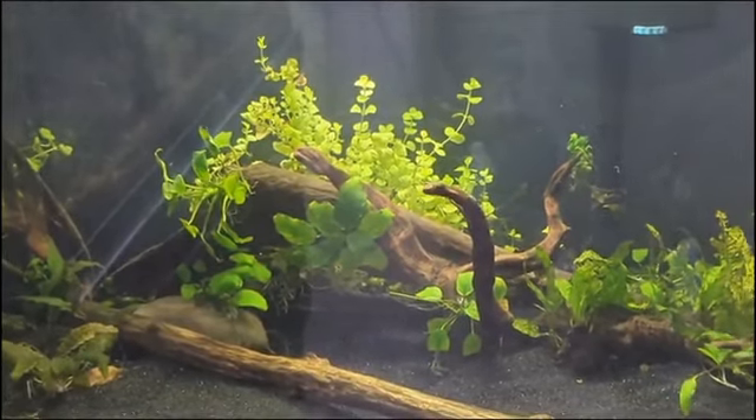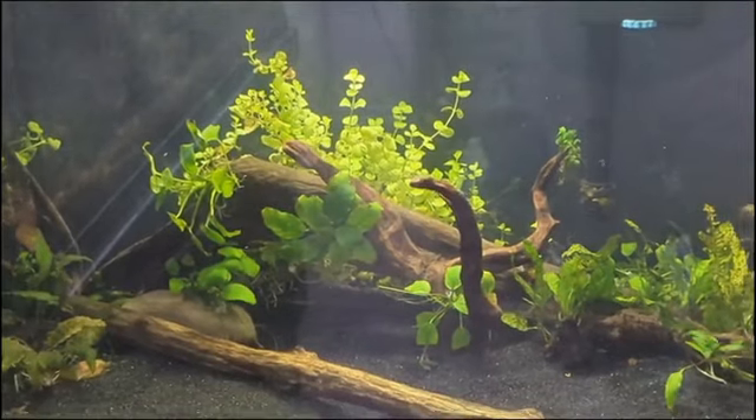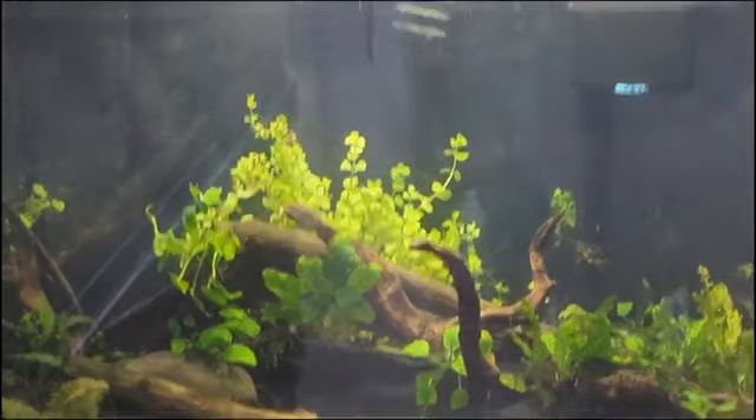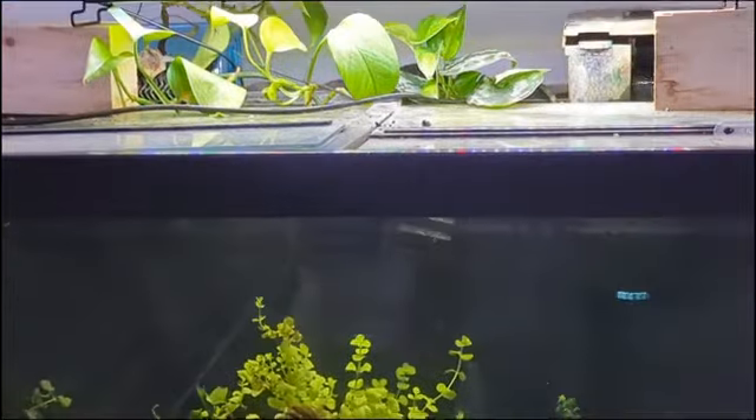If you caught my last video of doing this scape, you might remember I said I needed to get a proper light. So let's see what I got.